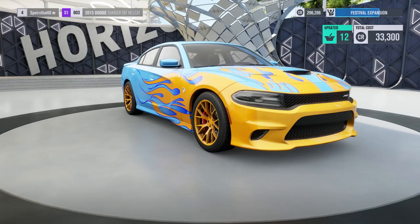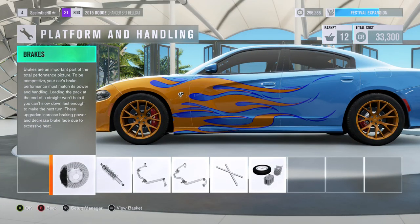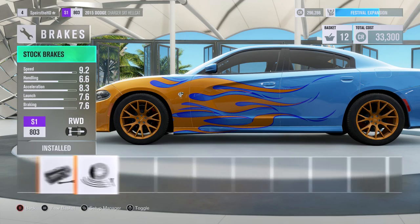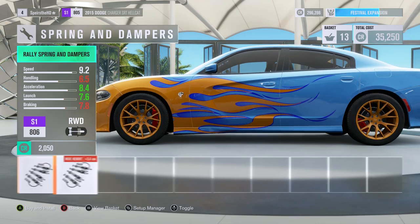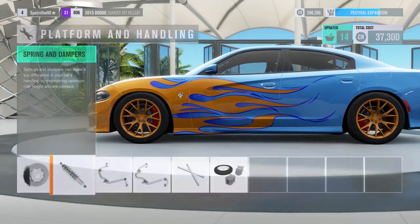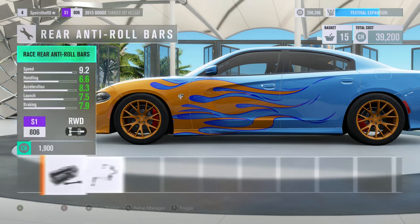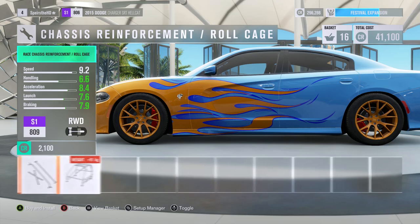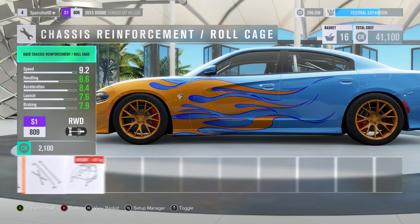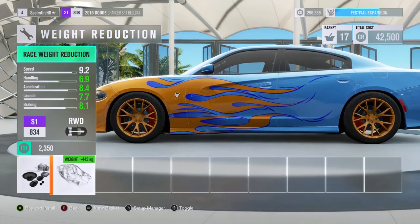Imagine an all-wheel-drive Charger Hellcat — can you imagine that? It wouldn't really be a muscle car. I think that's why they didn't do it, and probably because there wasn't an all-wheel-drive system that could handle that much power and torque, so they kept it rear-wheel drive. But the Jeeps are coming out, man — they're going to be sick. I'm not putting a roll bar in this thing.